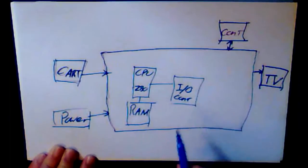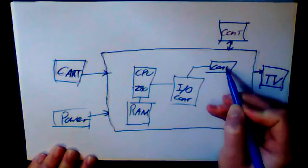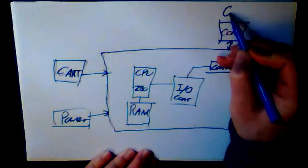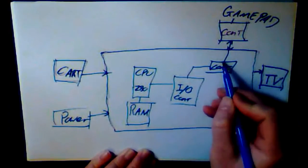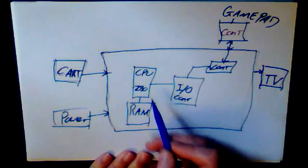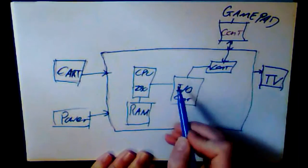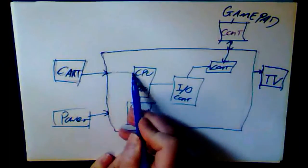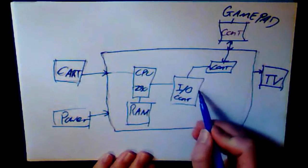You also have what we'll call an IO — input/output — controller, which talks to the other things you plug in. For instance it talks to the gamepad. When you press buttons on the gamepad, those go into a little controller circuit which remembers what button you pressed and passes that into the IO circuit, which passes it back to the CPU. The CPU watches the IO for changes — that's called an interrupt. You press a button, it interrupts the CPU and says 'button A has been pressed,' and then the program in the cartridge says 'button A pressed — make the character jump.'